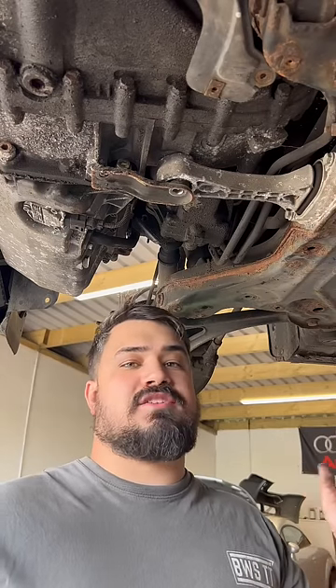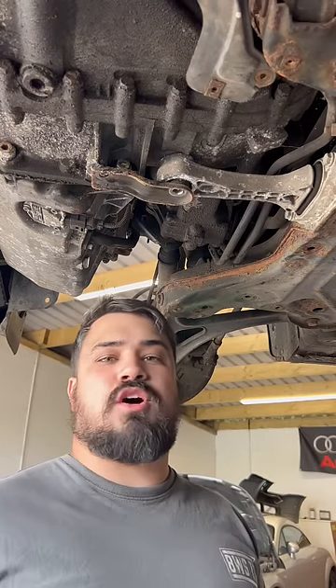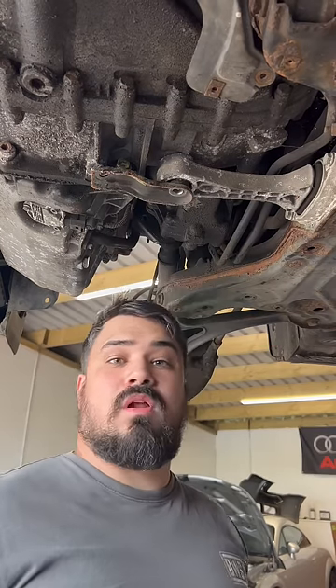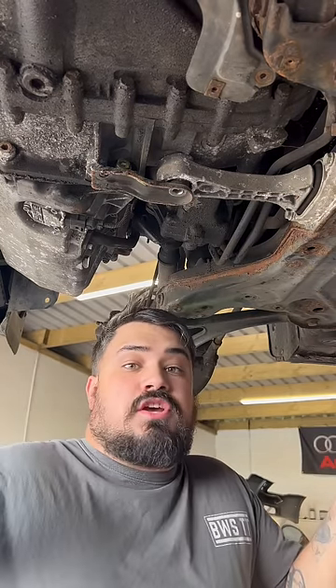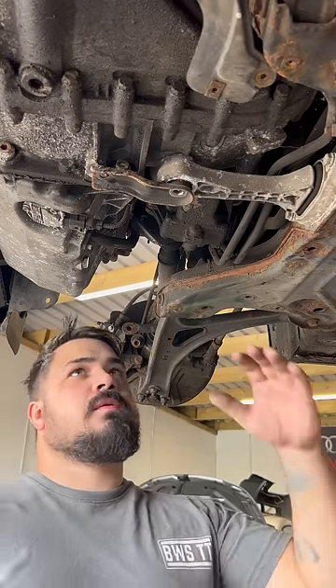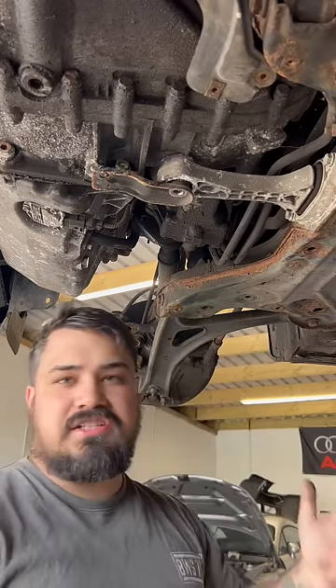The hole doesn't line up with the mount — what am I going to do? I've lost track of the amount of times I've seen this discussion online about how to reinstall the dog bone mount when the bolt isn't lining up with the hole on the gearbox. I've seen lots of suggestions online on how to tackle this problem: put a pry bar in, jack the engine up, use a ratchet strap.